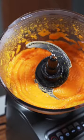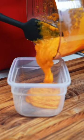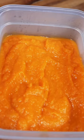Fresh pumpkin puree is better than anything you're gonna get in a can, and as you can see it's pretty easy to make. Make sure to follow so you can see what I use this for in tomorrow's video.